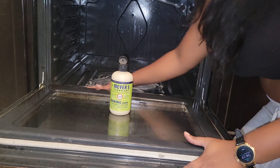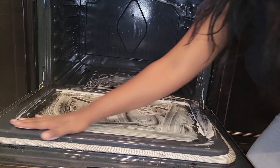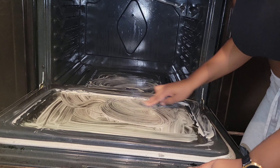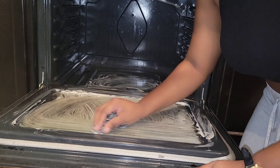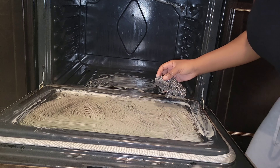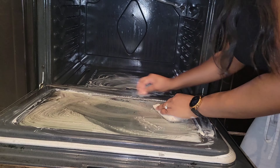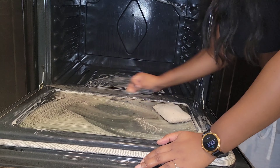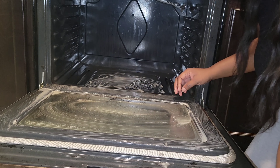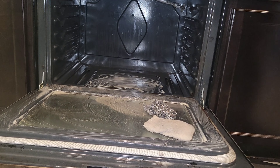I'm going ahead and using some Mrs. Meyers, scrubbing it all over. I do like this product a lot — it's very non-sensitive, pretty light, not very chemical-heavy. I use my hands, I don't use gloves. I really have to use elbow grease to get off all those burnt-on stains. It does come off, but I'm going to speed through this part because it is 100% elbow grease. This stuff smells really good, so I'm enjoying it.